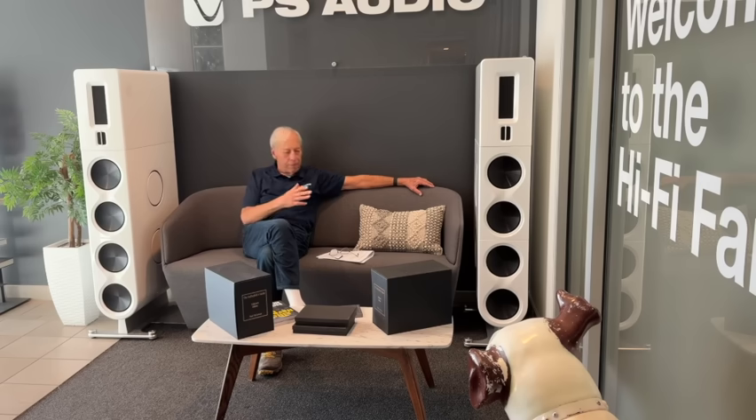At PS Audio, at Genesis, at Infinity — any of the places I've ever been associated with — you put as much energy as you possibly can into getting the very best drivers possible. That's one of the reasons why we use these high-tech planar drivers. Ever since Arnie Nudell introduced me to the planar, where the moving membrane has less mass than the actual air that it's pushing — that's remarkable. You can't say the same thing about a dome tweeter or an AMT. But a planar — planers are it.